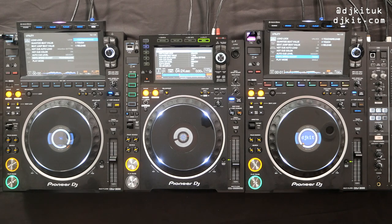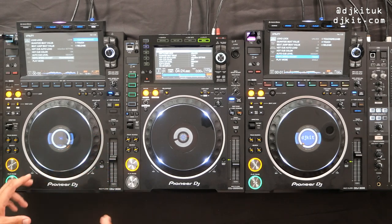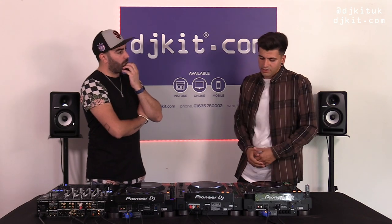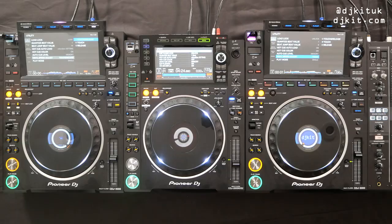Even though the hardware buttons are the same in this area, it's the MPU in the 3000 that changes everything. It's basically the best time-stretching algorithm we've been able to achieve on a single player. You can't see that visually from the buttons, but under the hood of the 3000 is where all the power lies.